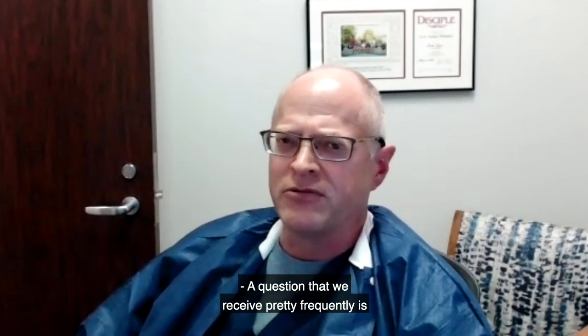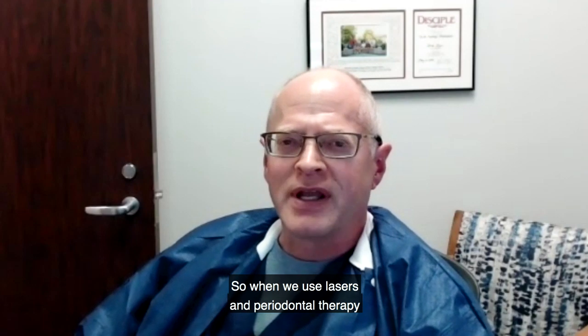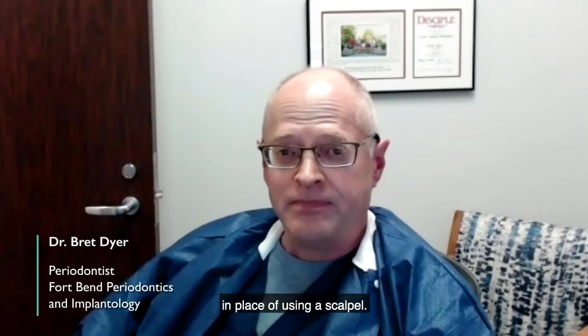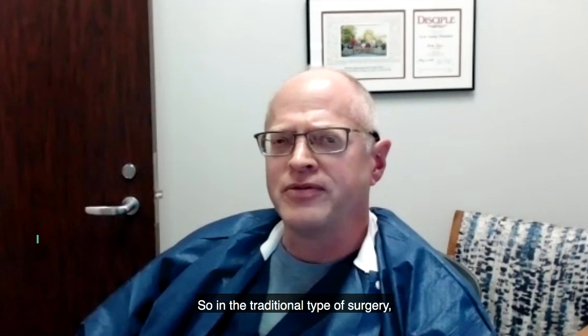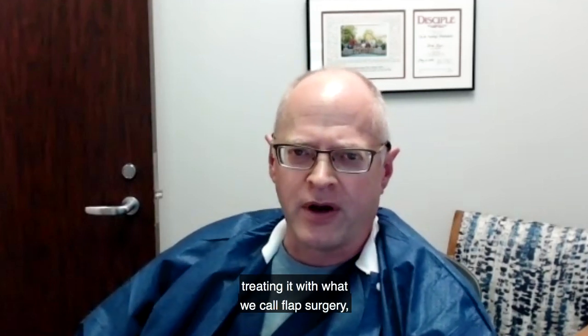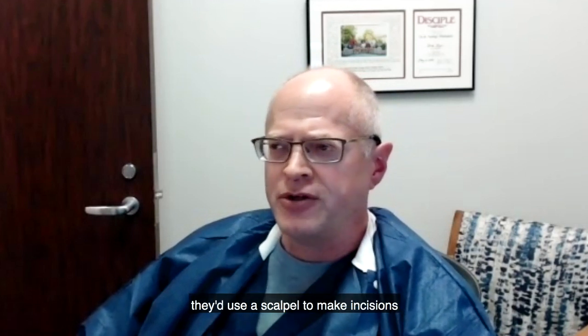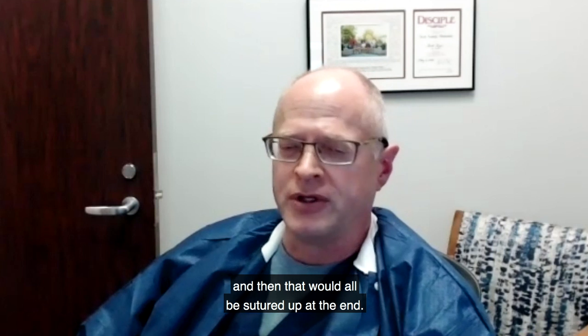A question we've received pretty frequently is: what is laser gum treatment? What's the difference between that and traditional gum treatment? We use lasers in periodontal therapy in place of using a scalpel. In a traditional type of surgery, if you had gum disease and they were treating it with what we call flap surgery, they'd use a scalpel to make incisions, clean out the infection, and then that would all be sutured up at the end.